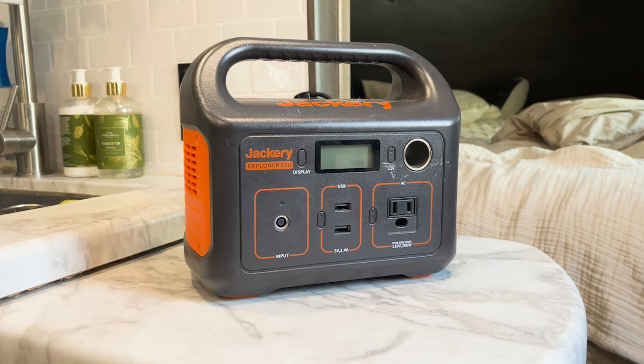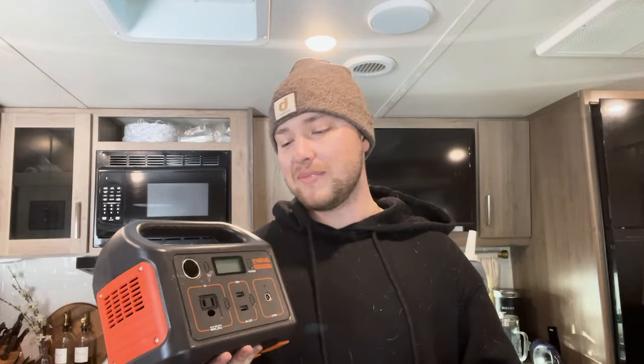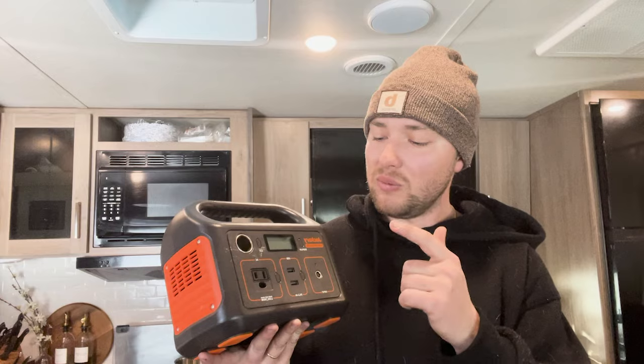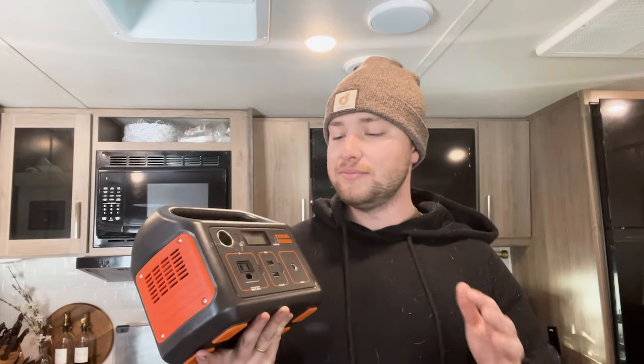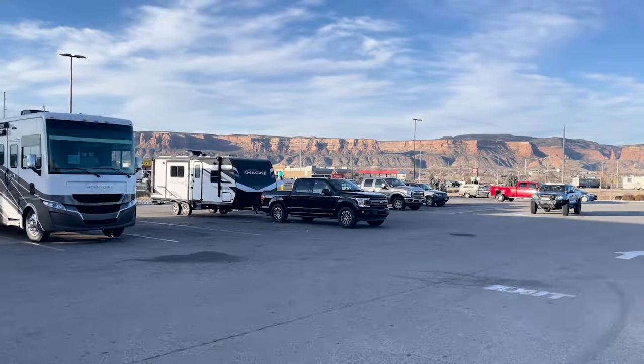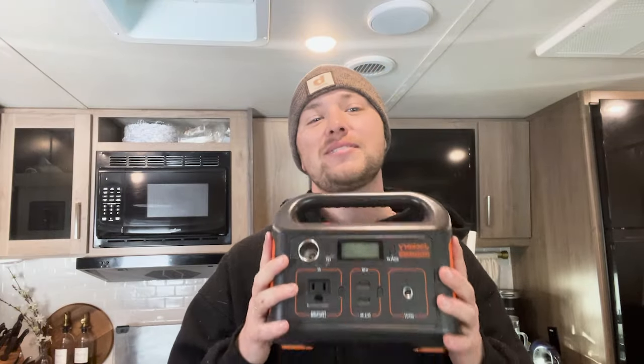A little portable Jackery battery like this I highly recommend getting for a couple of reasons. At night when we don't have the generator running, battery power conservation is huge — you know, surviving a winter night. With this we can plug in a heated blanket, charge our phones, basically any device we need overnight. We don't have to waste the battery coming from the 12-volt on the front of the camper. This has saved us at truck stops so many times I can't even count. Highly recommend it — money well spent.